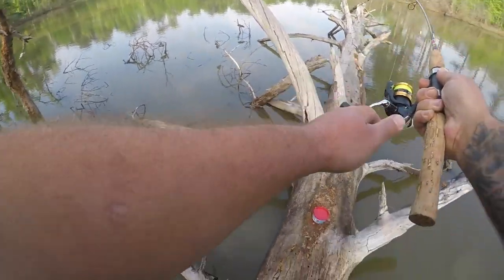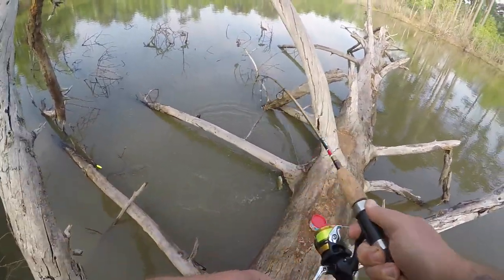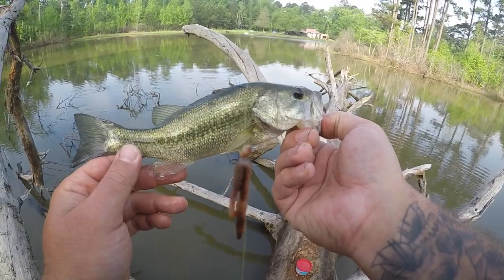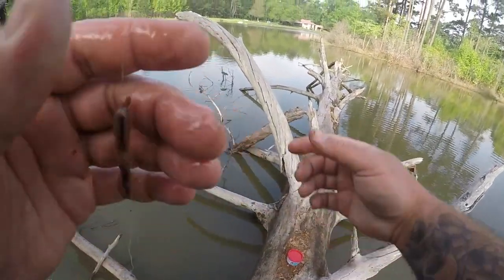Still got my worm. There we go — nice little bass! And back in there.